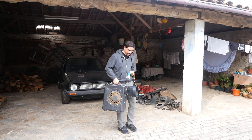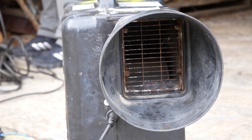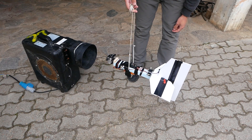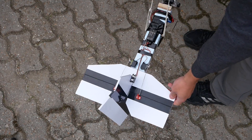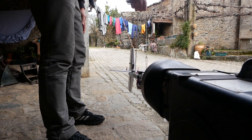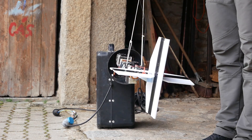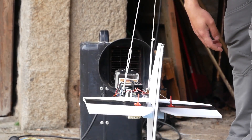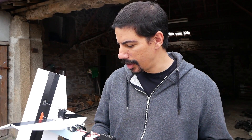There's zero wind today so I've got my portable wind maker. Let's try it. That seemed to work fairly well — it reacts on all three axes and everything seems to be in the correct direction.